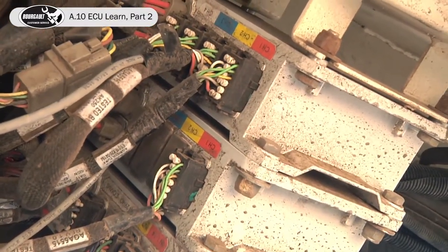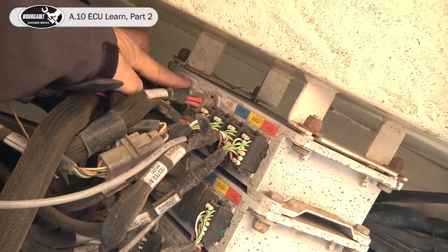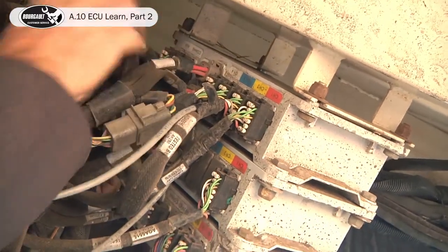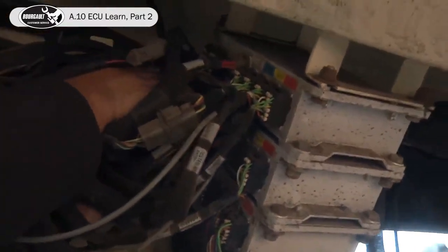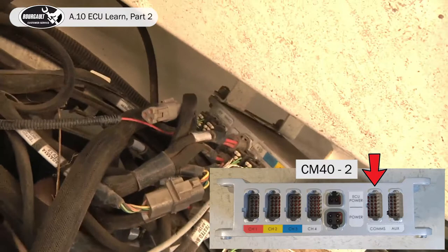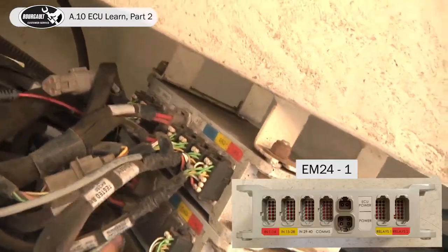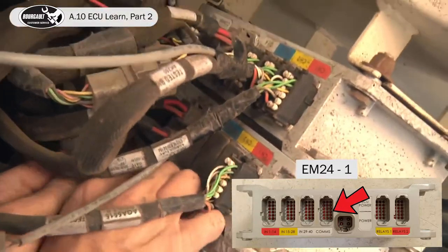Because we're going to be detecting this ECU first, we won't unplug the comms on it. But we have to reach in — it's slightly awkward, but it's kind of a one-time setup. Unplug the comms on the CM40 number two and the EM24 — the comms is located here.